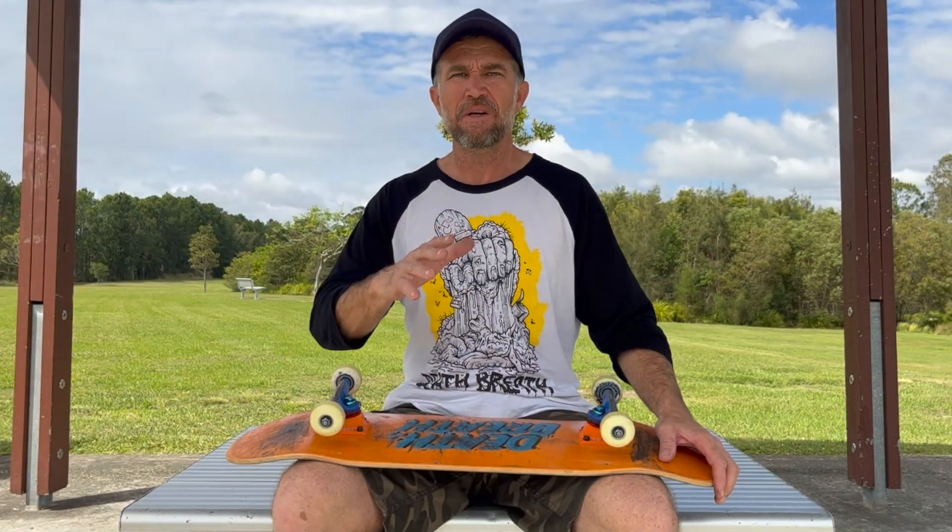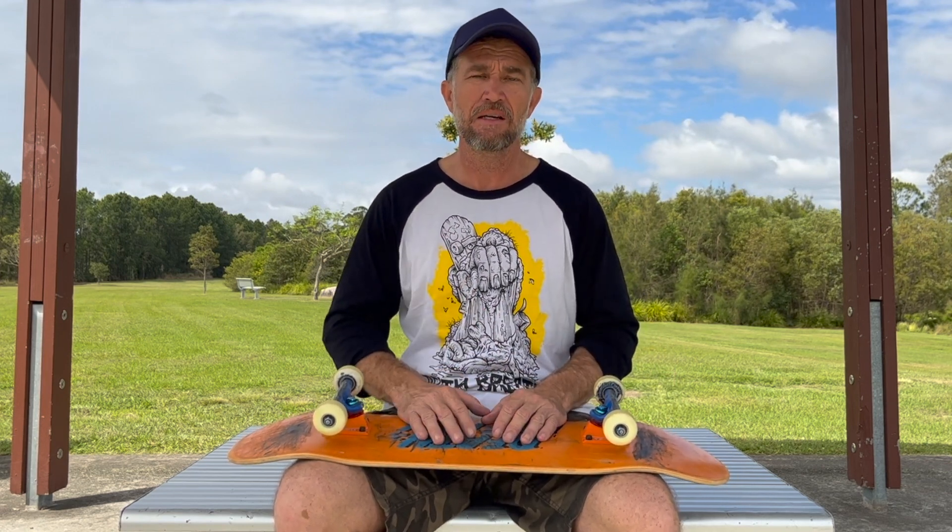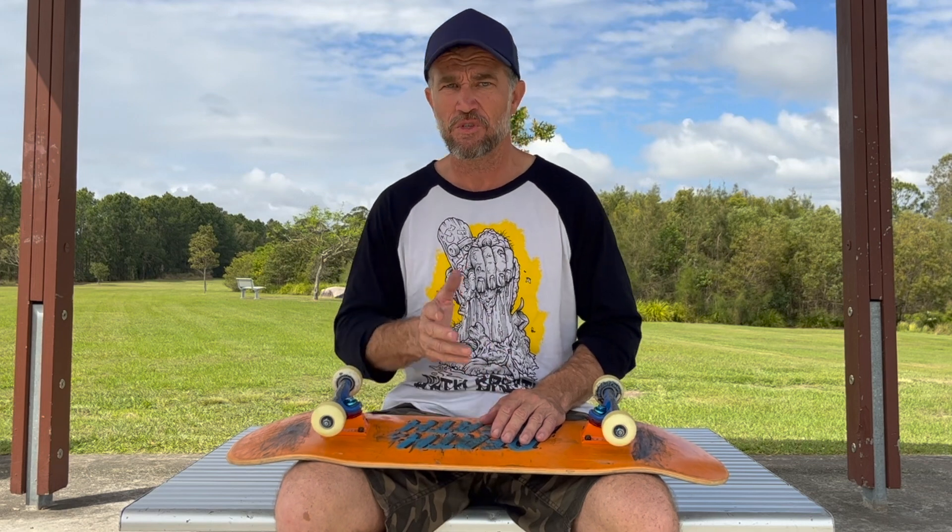Okay everybody, there you have it — the ollie over a fun box. Hopefully with the thoughts and opinions I've shared with you today, and if you're willing to put the time and effort into this trick, you'll be well on your way to mastering the ollie over a fun box. As always, I truly appreciate you spending this time with me today, and I'll see you in the next video.